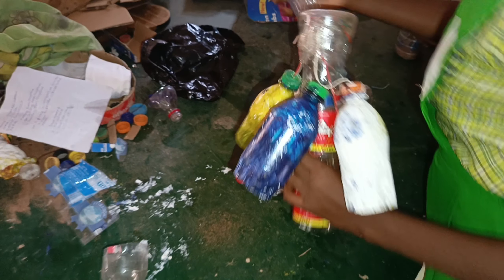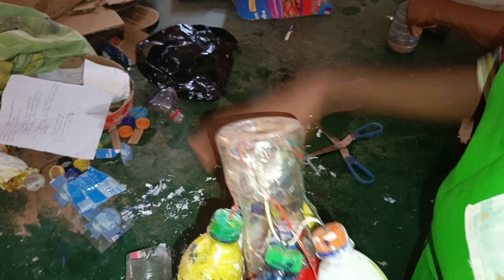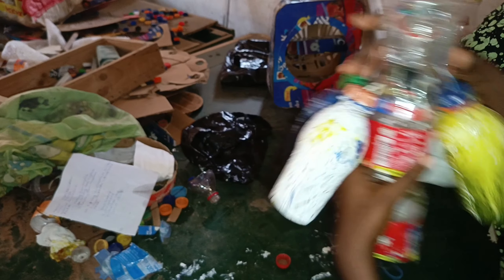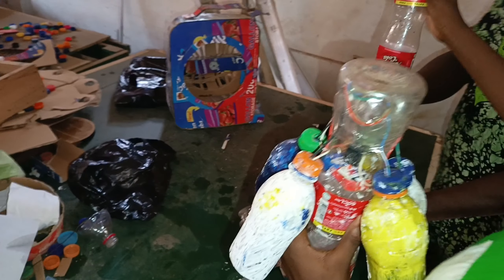I placed it on top and I used this kind of wire which I've already cut and placed it on top, so I have to hold the cables together. Now I'm going to place the cooler bottle which I cut out before — I'm going to place it there.